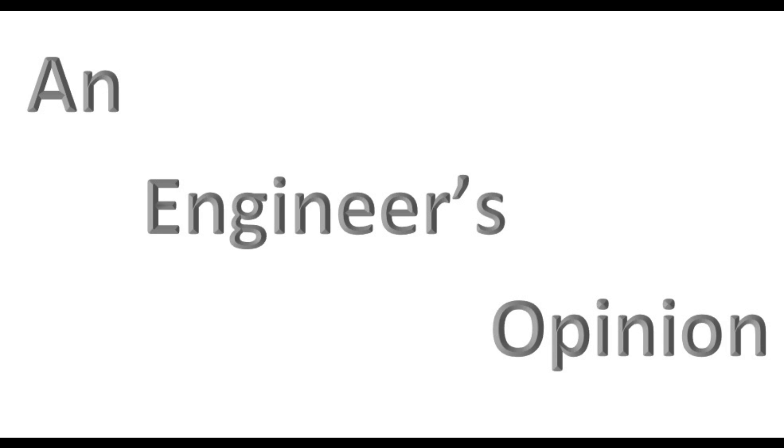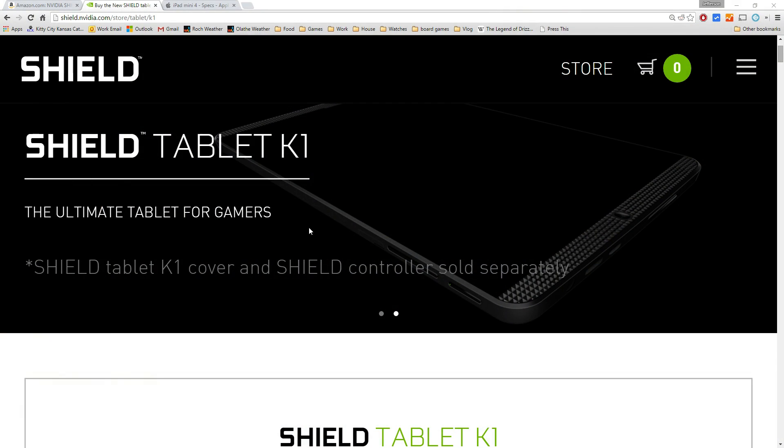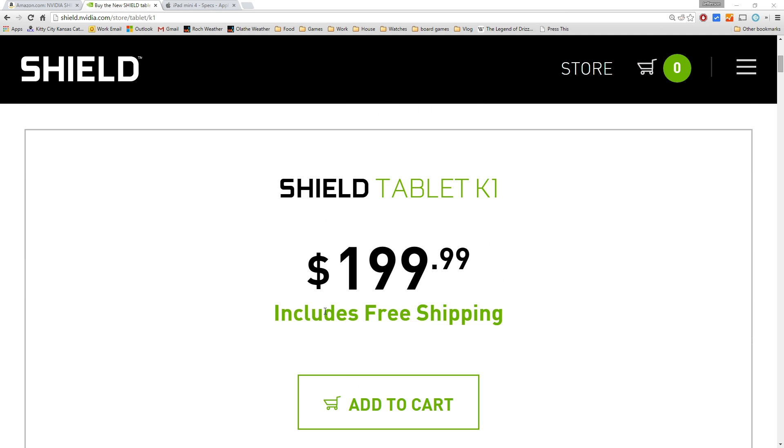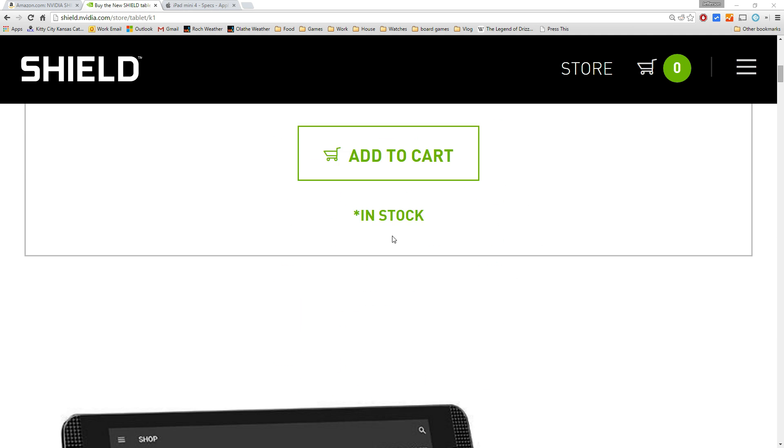Hey everyone, welcome to another edition of An Engineer's Opinion. This time I'm going to be talking about the new Nvidia Shield tablet with the K1 Tegra processor. Let's jump over and take a look here. This is the new tablet — it looks a lot like the old one, and the big deal here is it's $200.